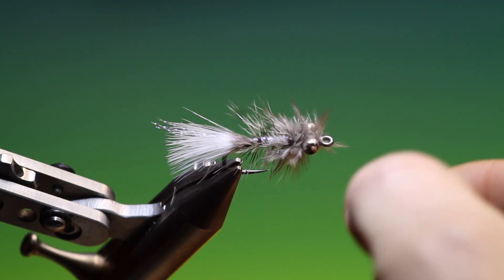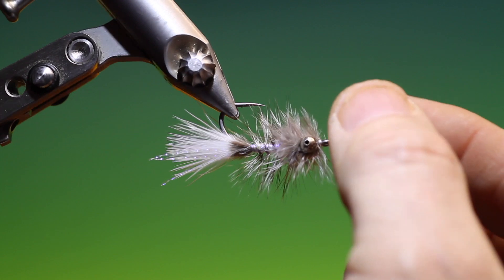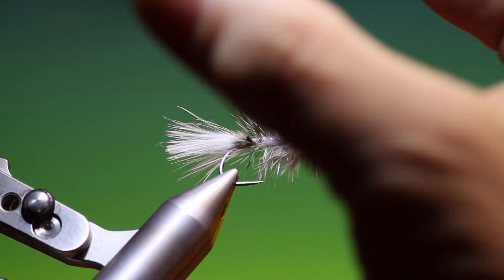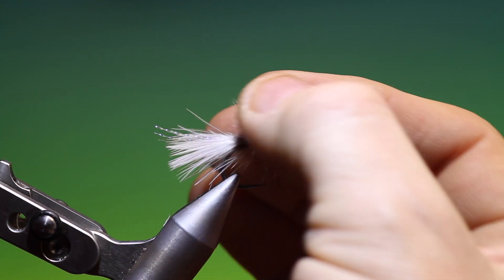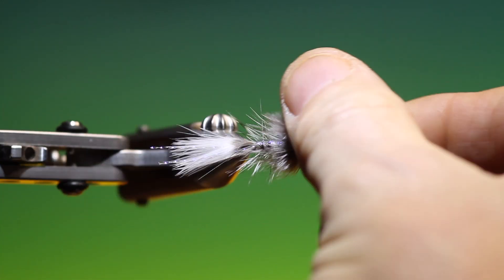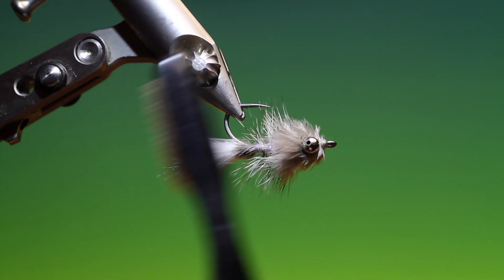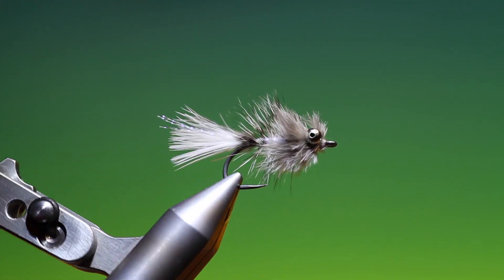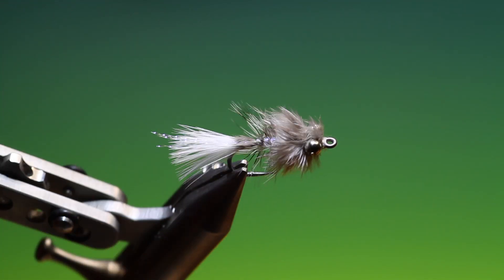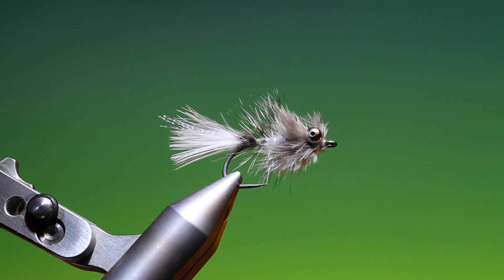Don't worry about all these long fibres around the head — that's exactly how it's supposed to be. When that's in the water, all that really boogies. Just give it a brush. The finished Gros Freder Variant. If you enjoy the videos, please like, share, subscribe, and thanks for watching.